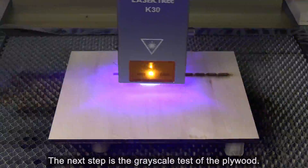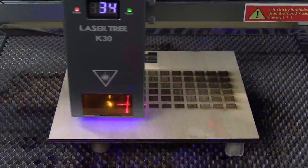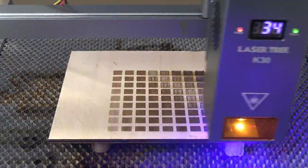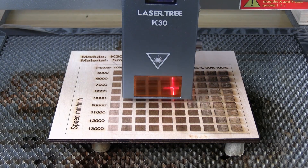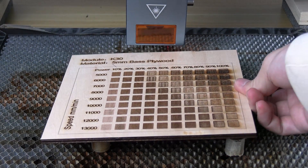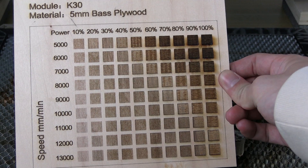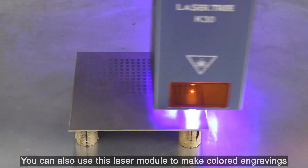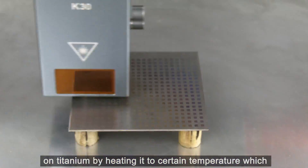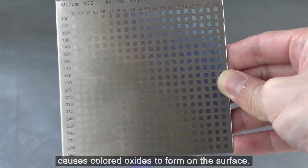The next step is the grayscale test of the plywood. You can also use this laser module to make colored engravings on titanium by heating it to a certain temperature, which causes colored oxides to form on the surface.